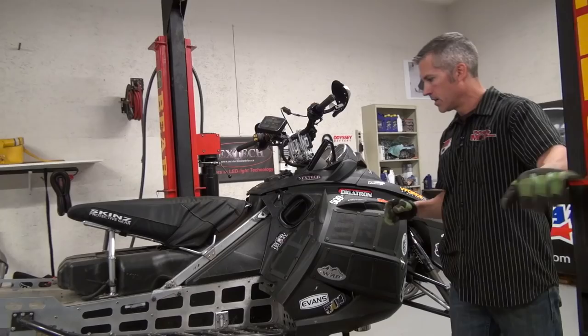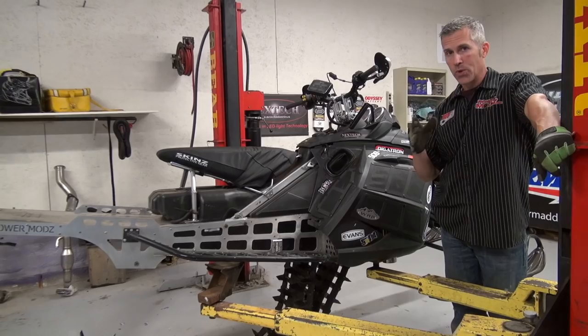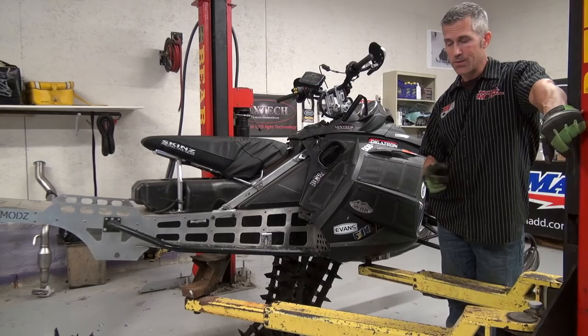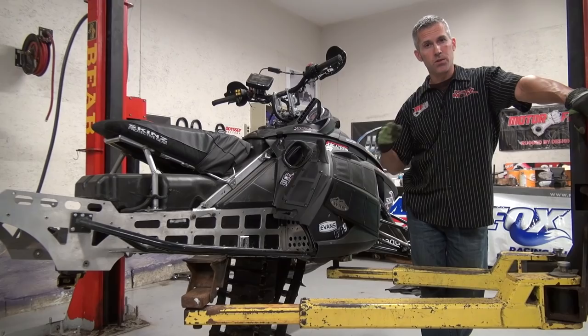A really cheap and easy thing to help your sled run better: scratchers. Those things are awesome. With the Digitron, I was getting differences of about 20 degrees between scratchers up and scratchers down when riding on the trails — that's pretty substantial. If you want it to run cooler, run those scratchers on the trails to get to the hill where you want to play. Or if you're just trail riding and not getting the cooling you need, drop those scratchers down. Save your sled.